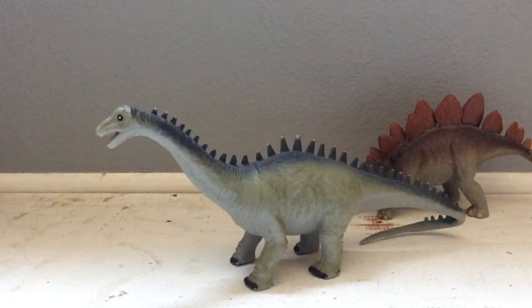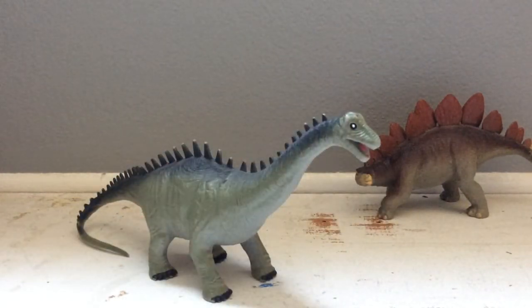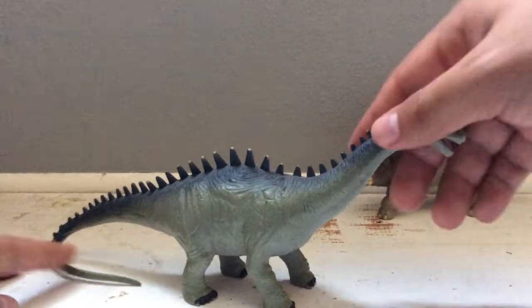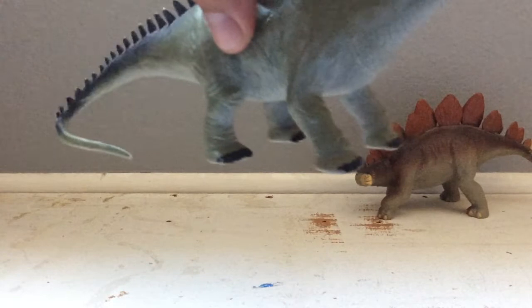Here we have what I think is a Diplodocus — it looks like it, but it could also be an Apatosaurus. Like the Stegosaurus, this could be passed off as a juvenile because it is not accurate. The legs should be longer, the neck should be longer as well, and the tail is actually pretty long but it's folded out in this direction. I'm glad they added the spikes going down the back, because that's what this sauropod was notorious for. It's got the whip-like tail, and it also has elephant feet.